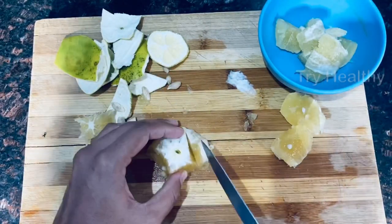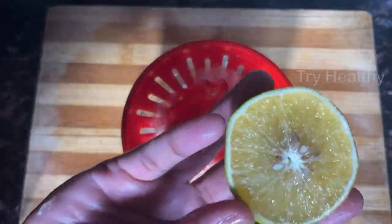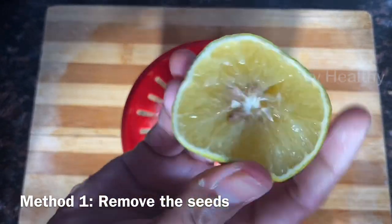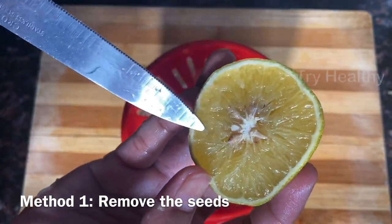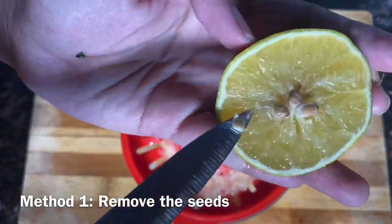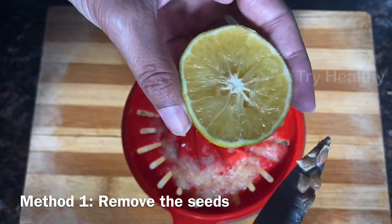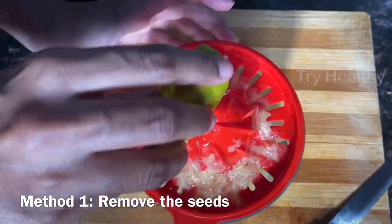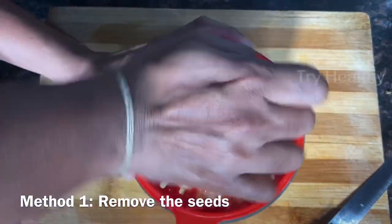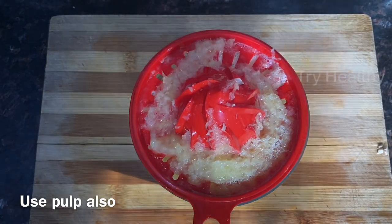I will blend the juice in the water and add the juice in the water. I don't have the equipment for the juice, but you can use the juice in the water and add it with your steam. You can also brush it with water. The water will be removed and added to the juice.